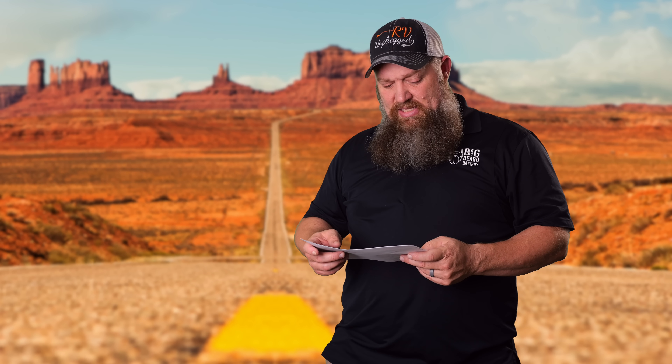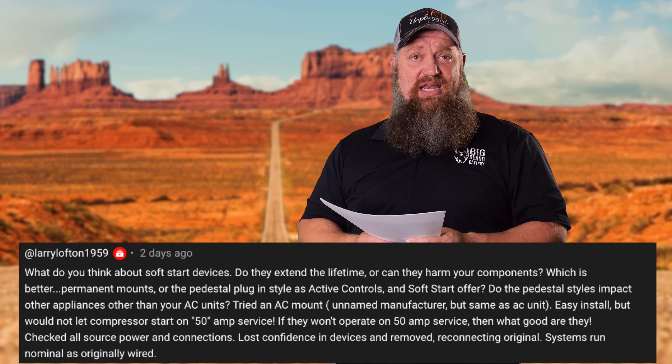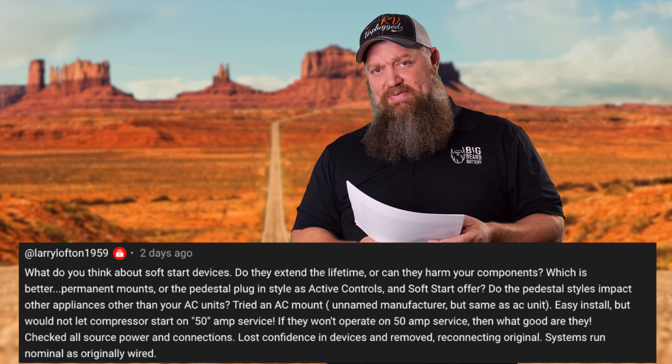There was another question about the air conditioner. This is from Larry Lofton — 1959, wonder when he was born. His question: what do you think about soft start devices?